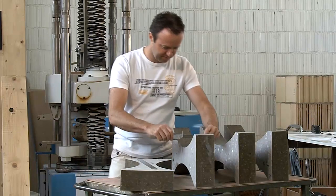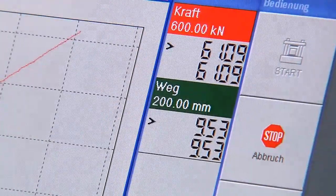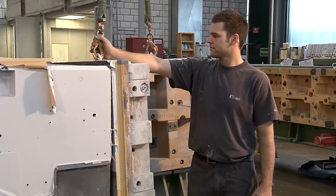Continued Granitan optimization, with particular attention being paid to the e-module and thermal behavior, is carried out in close cooperation with the research institute INSPIRE at the University of Applied Sciences in Zurich.